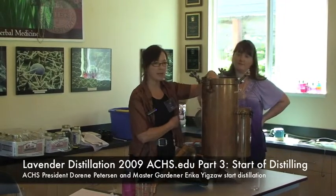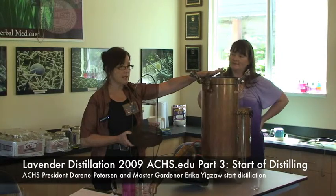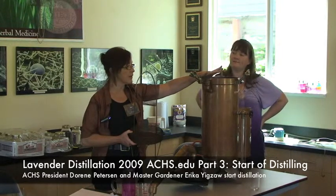This is exciting. This here is called the retort and we put the lavender — or the plant we're going to distill — inside the retort. With distillation, what we're wanting is the steam to come up through here. There's actually an element in here and a grid that's going to keep the plant above the water. Now, lavender is really interesting in that each plant is different to distill. Lavender is interesting in that it is not a plant that you want to have a lot of water on.